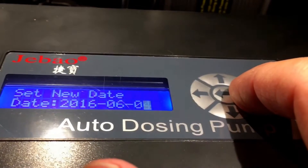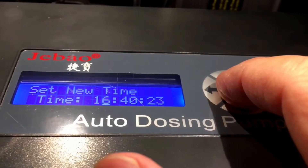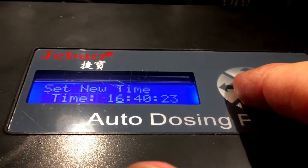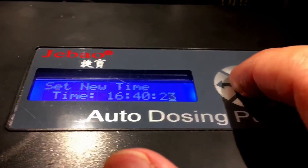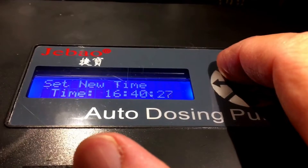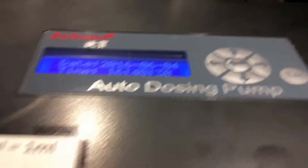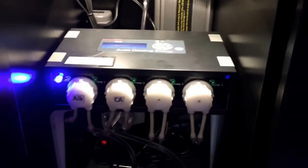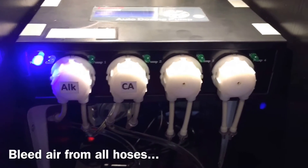You scroll through year, month, and day. Once you have that set, hit the center button again and it takes you to the time — it's in military time. You can go all the way to the seconds and change them with the up or down arrows, then hit that center button to lock it in. Now that we have the date and time set, you're going to want to bleed the hoses before you calibrate each motorhead.